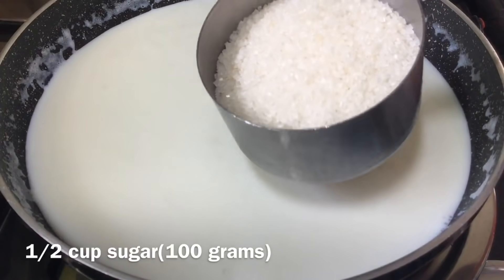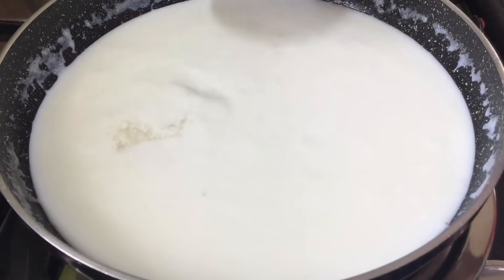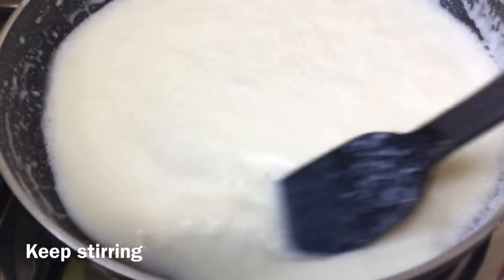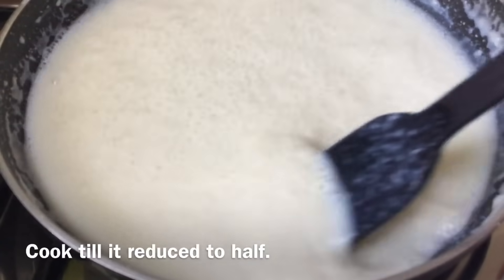After 5 minutes, we will add the condensed milk. We will cook this for about 10 minutes using 2 cups.